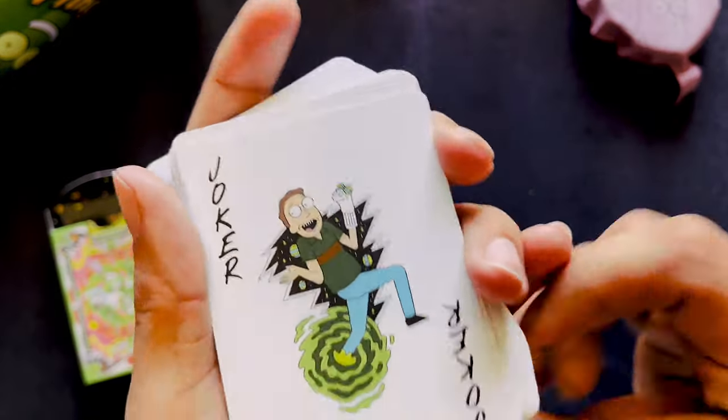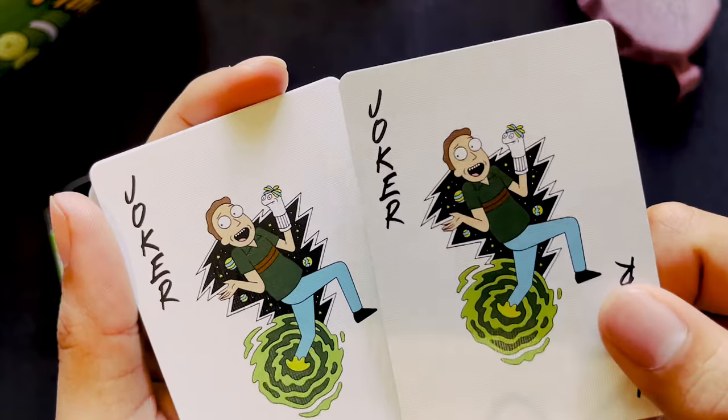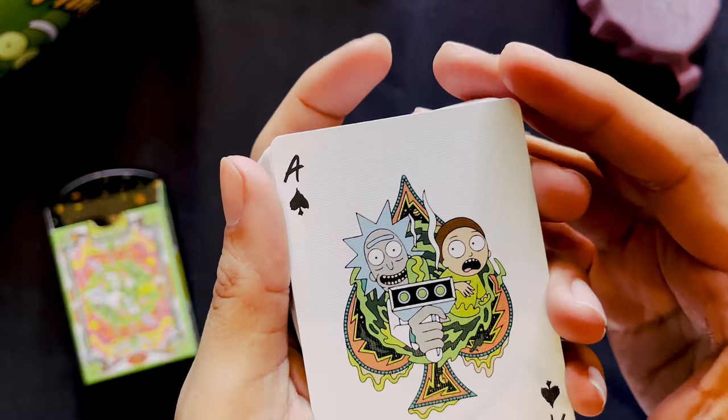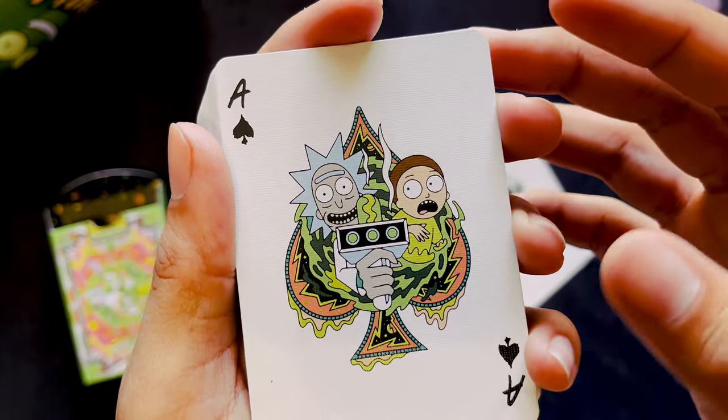We got the Joker here, which is of course Jerry — our favorite man who's using sock puppets to express himself in therapy. The Ace of Spades has Rick and Morty with the portal gun aimed right at you.